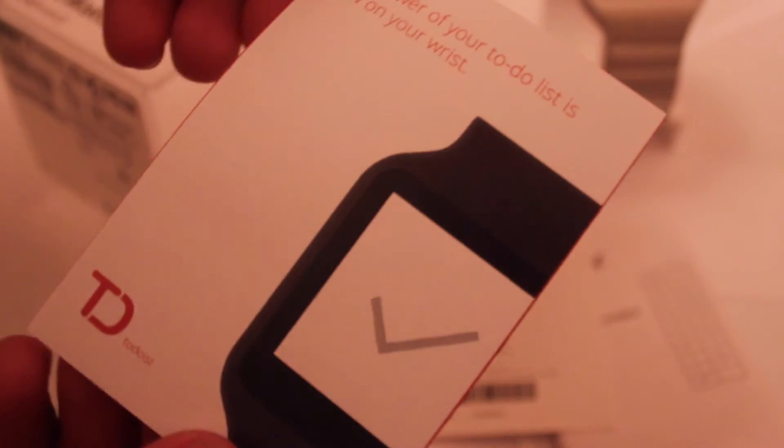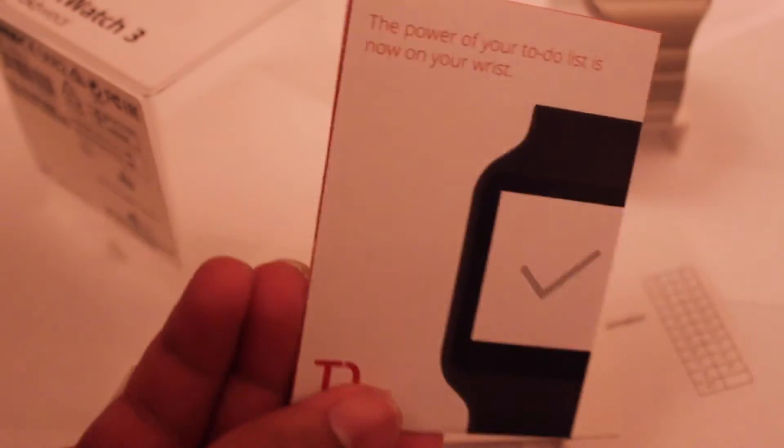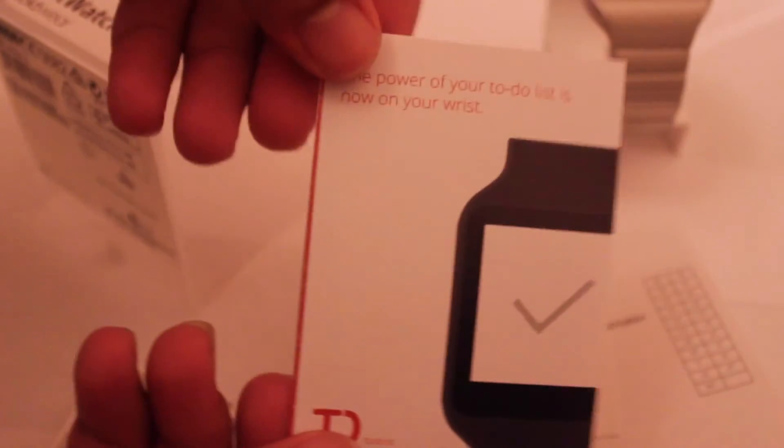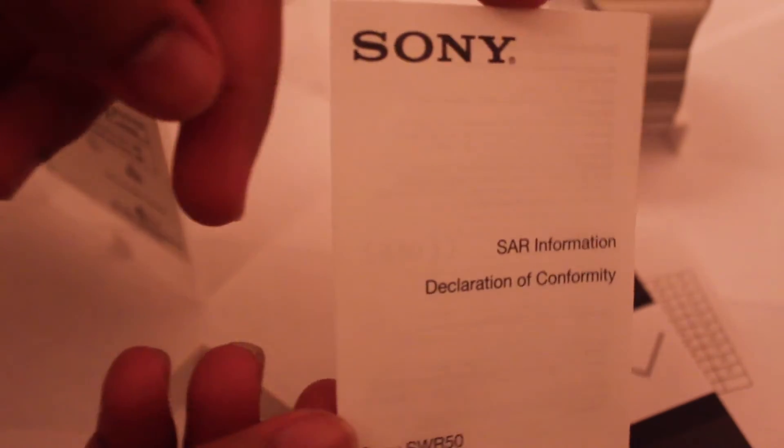There's also another manual in a different language. And this one tells you 'the power of your to-do list is now on your wrist,' which is amazing because I tend to write a lot of things — to-do lists on my phone in notes and memos. Now when I have the Smartwatch, this will be on my hand, so even if my phone is out of battery this will be my alternative. The to-do list on your smartwatch is something essential that I think everyone needs. It also has SAR information — just declarations and manuals.